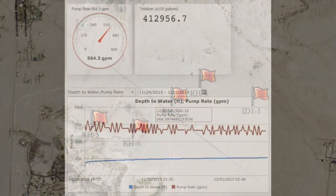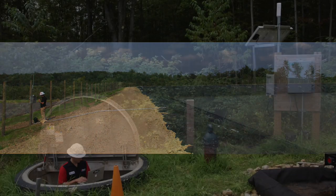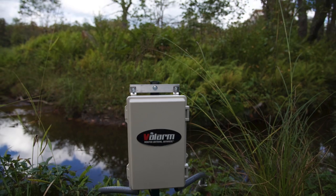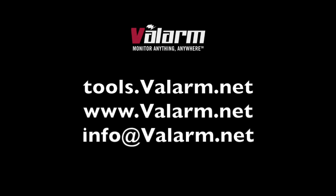Each water well at this California golf course is monitored by Valarm. In addition to the water flow meter at each water well, a pressure transducer or water level sensor, like those made by In-Situ, is connected to a 4 to 20 mA sensor adapter to monitor water depths in the water wells. If you, your team, organization, or business need to effectively manage water resources, please don't hesitate to contact us at info@valarm.net. We can also make you an executive water dashboard with your logo, similar to the one you saw in this video. See www.valarm.net for more info and send us any questions or requests for another video. Our email address is info@valarm.net.